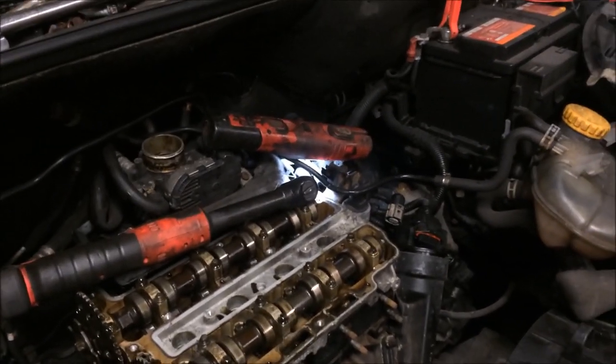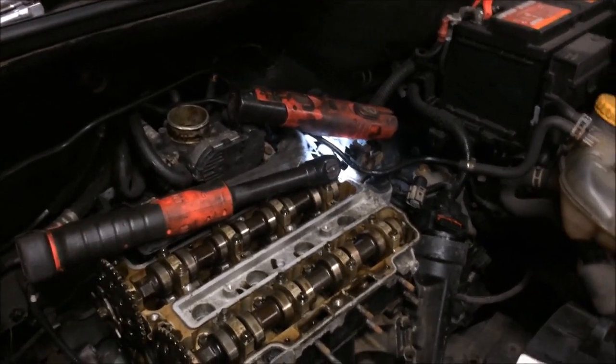And a water pump I believe. So yeah, thanks for watching.